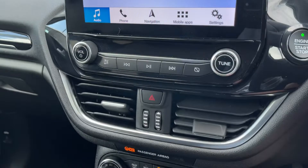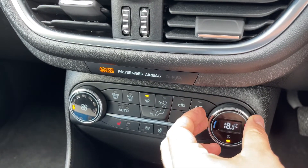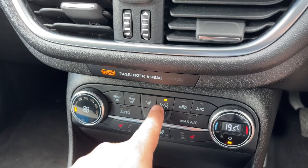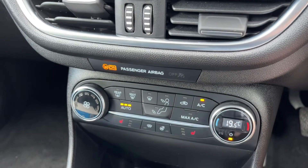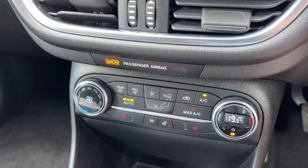Working our way down we have the main volume for the stereo. We then have climate control so you can adjust the temperature inside the car, the fan speed, and the direction you'd like the air to be distributed in. When you're happy with those settings this button turns your air conditioning on and off again. Or you can hit auto — the car will now maintain the temperature you've asked for by taking full control of the fan speed for you.